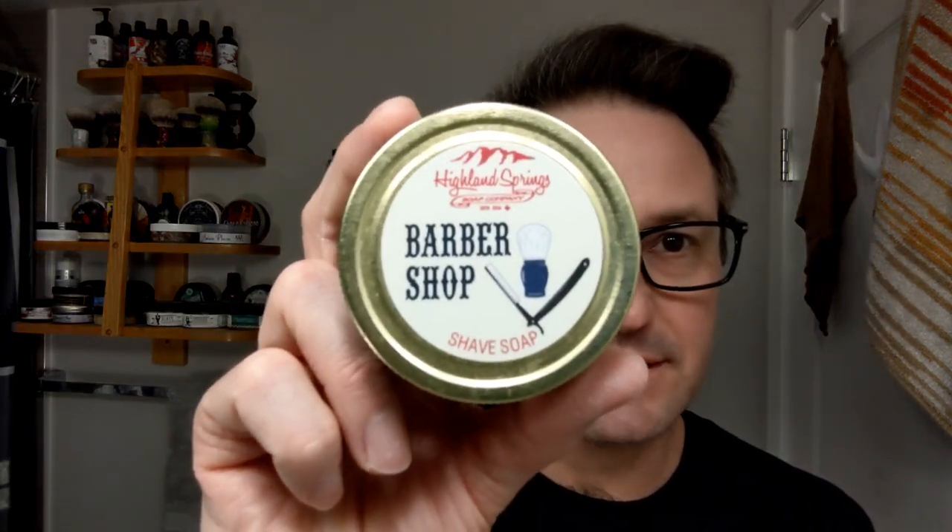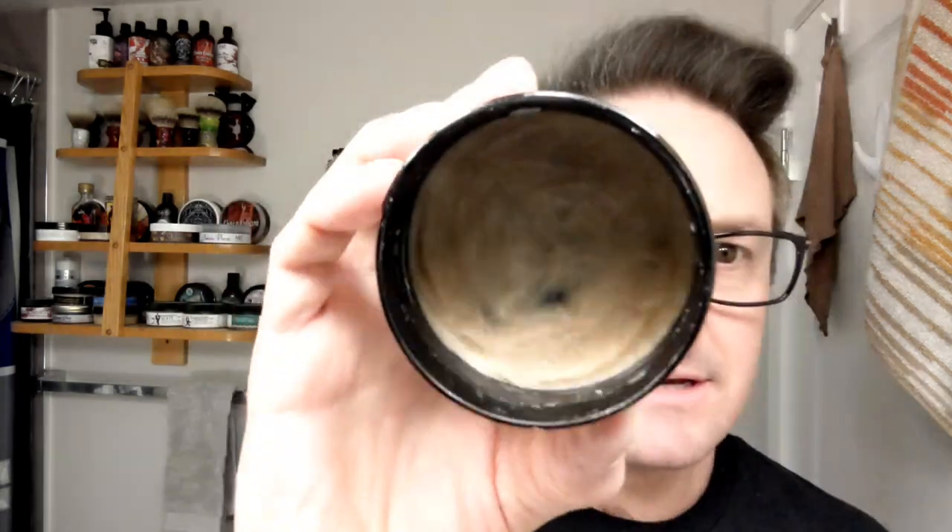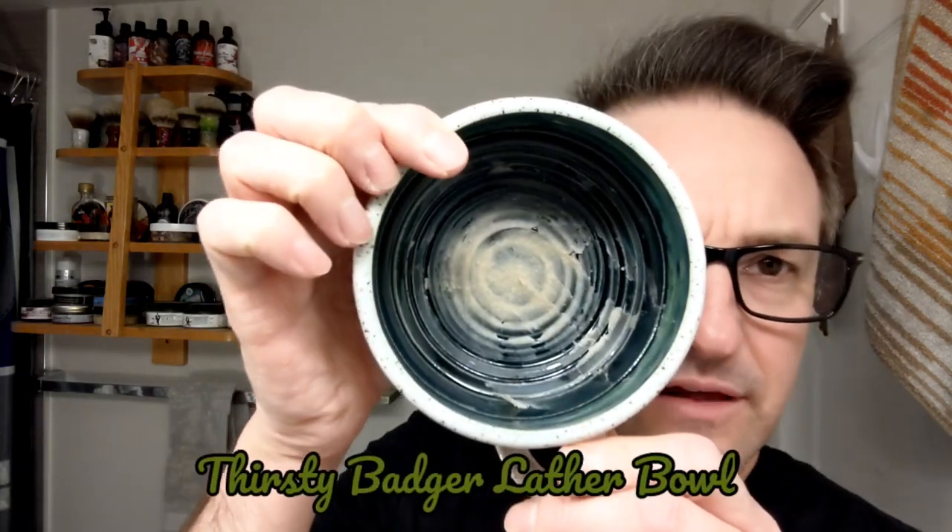I am going to continue with Finish of February, staying with Highland Springs Barbershop soap and their older base that's not available anymore. I've loaded up about an almond size into the thirsty lather bowl, spread it all around, and we're just going to get to lathering. It was very shocking to get that mail call — I was very surprised. This is a gentleman I've talked to a lot but never met face to face.